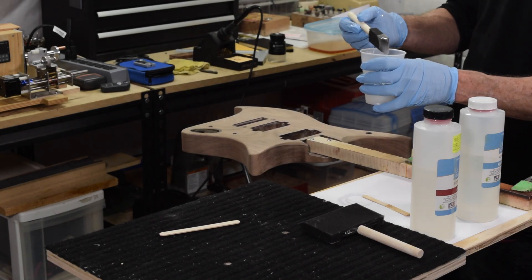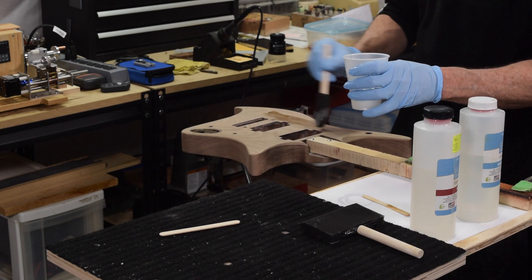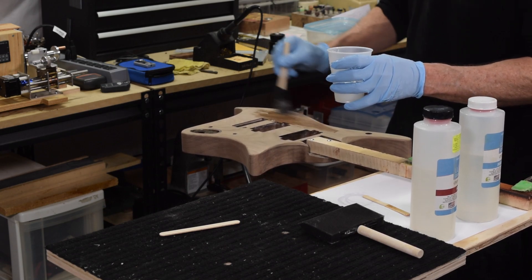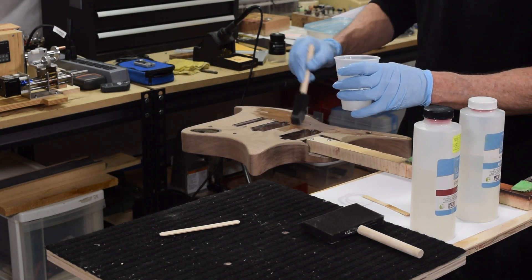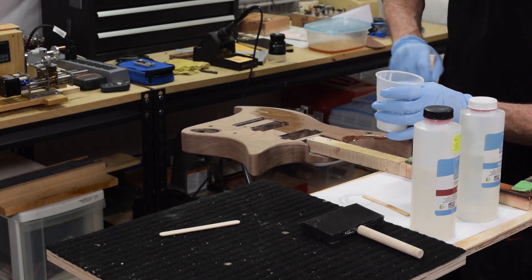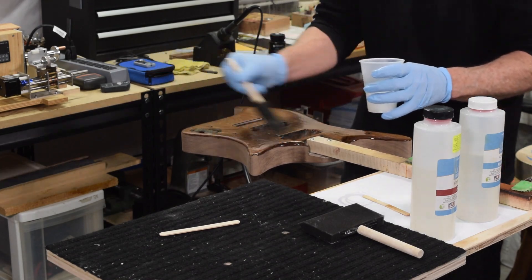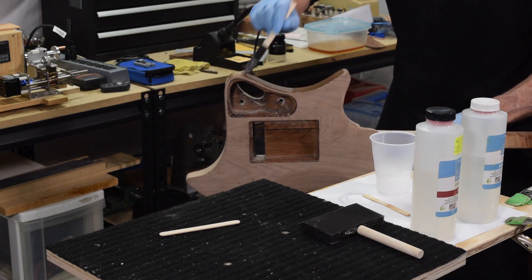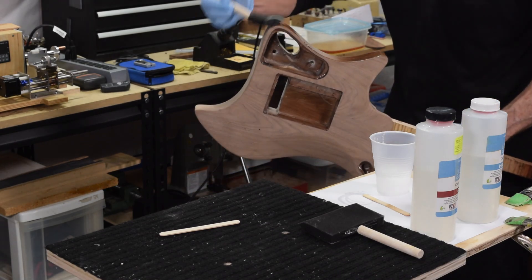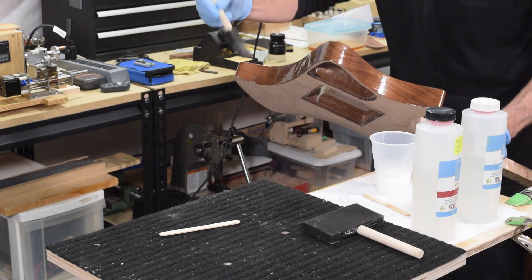The manufacturer recommends you stir the two components together for five minutes to make sure they get thoroughly mixed. Then, instead of pouring it onto the surface — which I was afraid would fill the pickup cavities, neck cavity, and control cavity — I decided to apply it with a foam brush. Later in the video I also used a bristle brush and found the two work pretty much the same. The first coat has to be spread on fairly thin, kind of like a seal coat or primer coat, brushed on and spread out as thin as possible, then let it soak in.